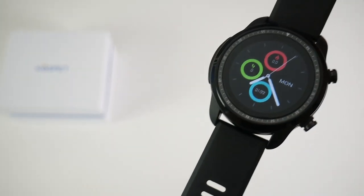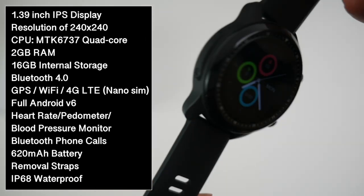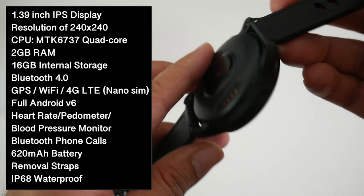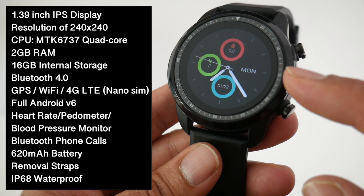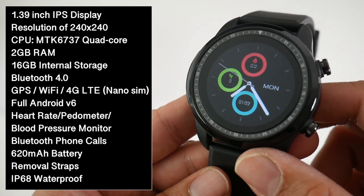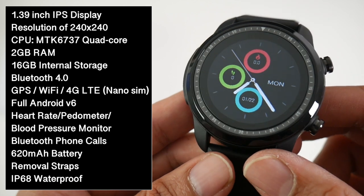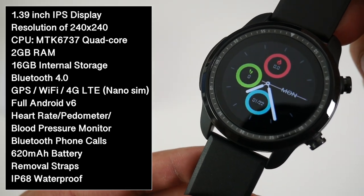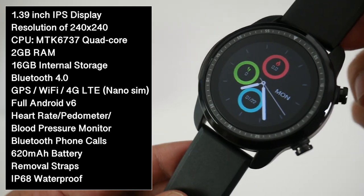So here it is, the Cospet Hope. I will put the specs on the screen so you can have a quick read. The design is quite standard — the watch body is made from plastic, and on the front we have time markings going all the way around and a 1.39 inch IPS TFT display with a screen resolution of 240x240.